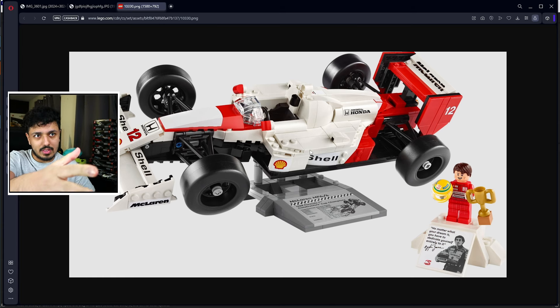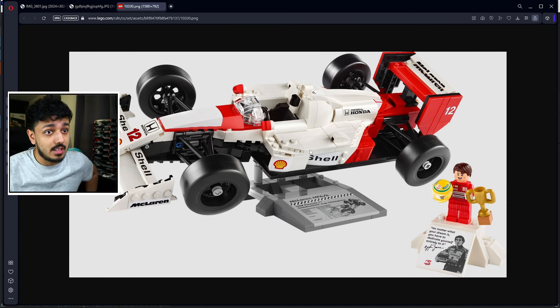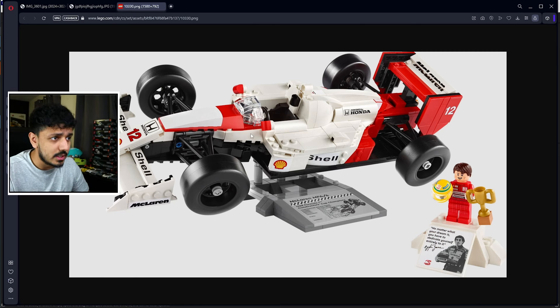I could have just gotten this official set. It's not terrible when it comes to pricing — it's about 80 to 90 pounds — but a lot of people did immediately point out that's not a good price for a Lego set, especially a set like this. And also, it has a lot of stickers on it. You can see the shell logo and McLaren branding, and in its defence a couple of things do seem printed on, but for the most part it is a very sticker-heavy set.